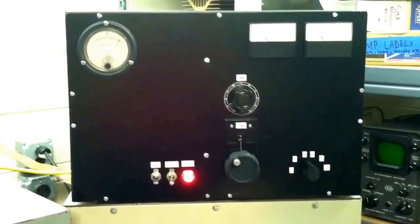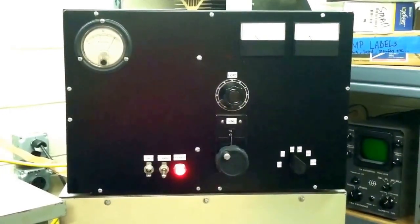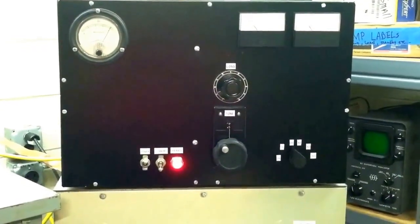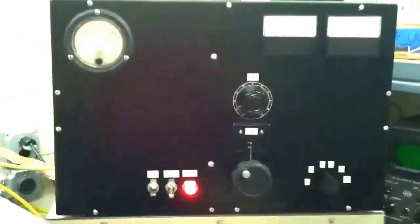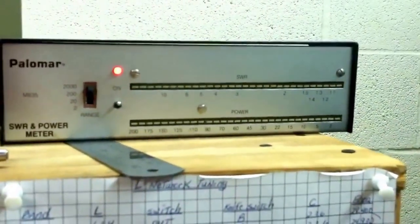Today we have our homebrew 3CPX1500A7 amp fired up. It's the pulse-rated 8877 used in the MRI amps a long time ago. 4,000 volts on the plate. We're going to drive it with about 50 watts. It's on the 2,000 watt scale.